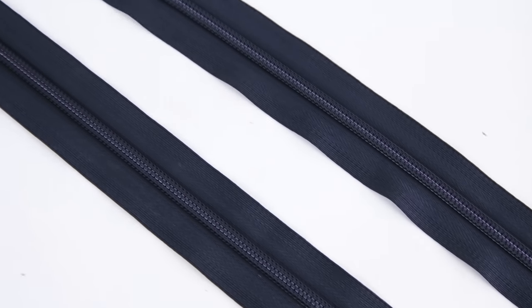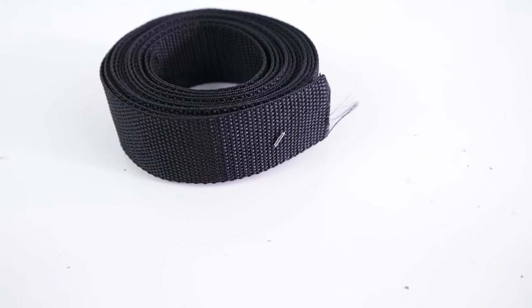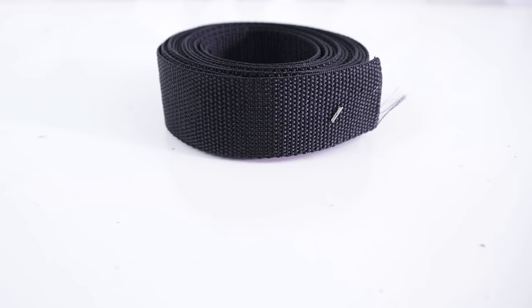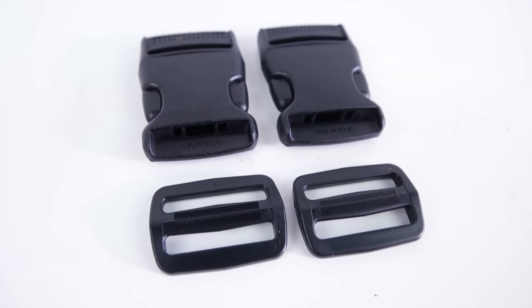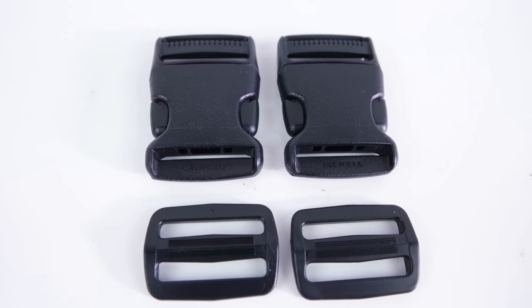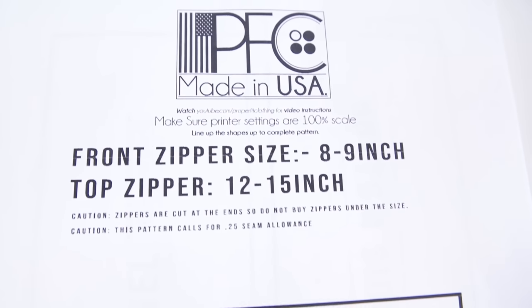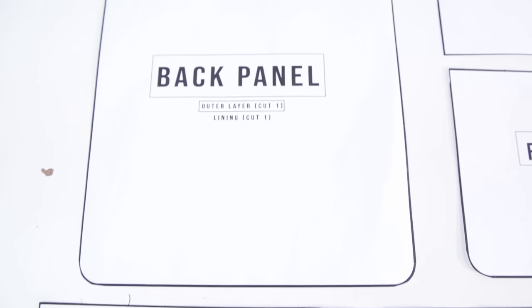Getting started, you're gonna want to grab yourself some heavier white fabric — I recommend twill or duck canvas — and you'll want to grab about a half a yard. You'll want to grab two zippers, and I recommend getting zippers that are 20 inches or more because you're gonna be trimming the ends off; you'd rather have them be longer than too short. You'll need about three yards of one and a half inch webbing, two one and a half inch buckles, and two strap adjusters — these typically come in a set. Lastly, you'll need your pattern, which is available at properfitclothing.com and the link will be in the description. Super easy to use — all you have to do is download it and print it off.